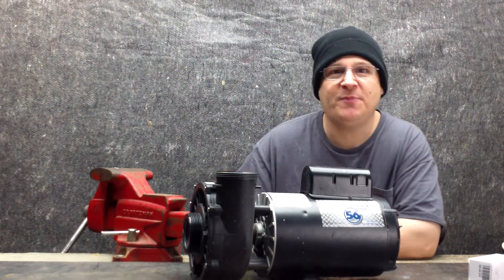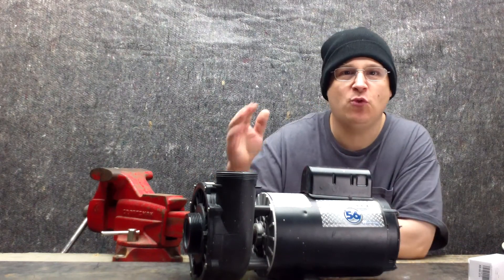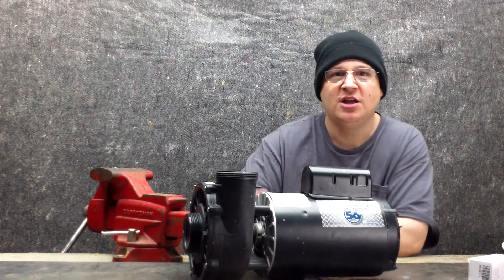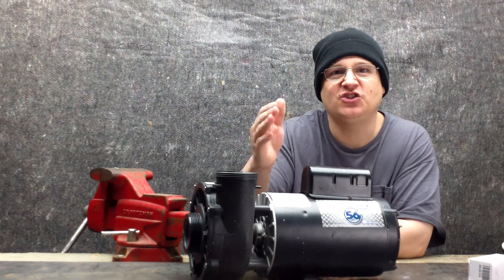Hey, it's Joe Tamargo from wetheadpumprepair.com. Welcome to another edition of Pool Pump Repair TV. Today we're going to be working on the Waterway Executive 56 Spa Pump.